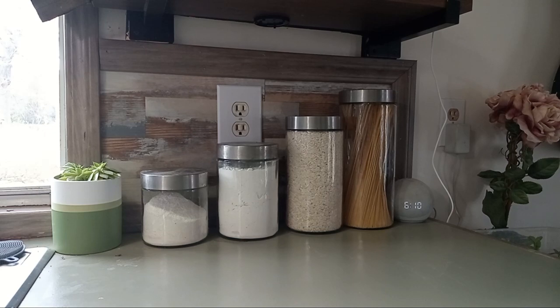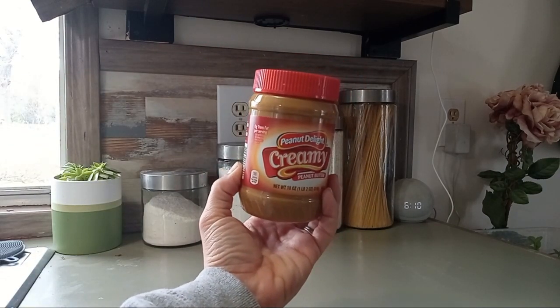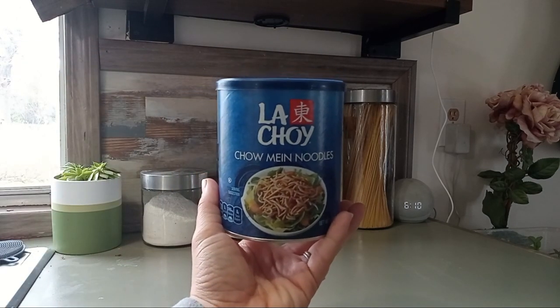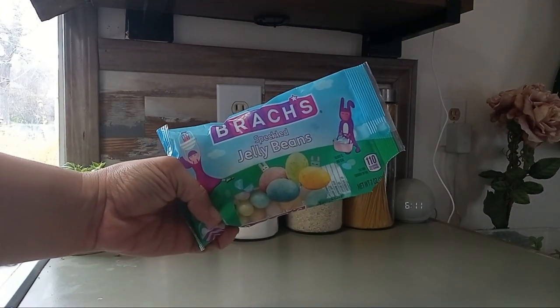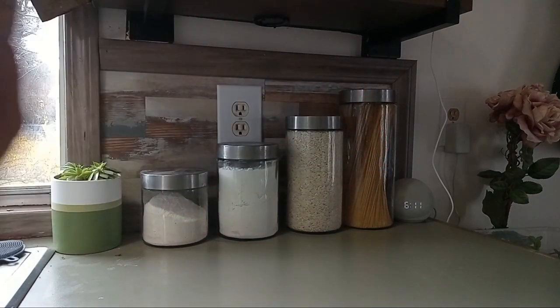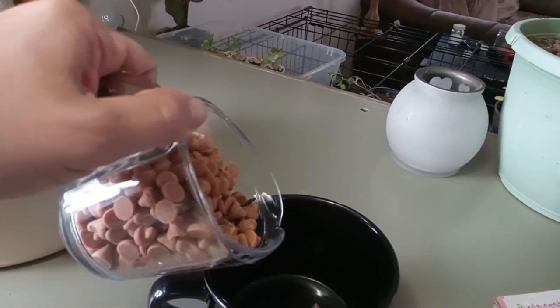Hey guys, welcome back to my channel! This week we're going to be making edible bird's nests. Our ingredients are half a cup of peanut butter, two cups of chow mein noodles, jelly beans, and one cup of butterscotch chips.